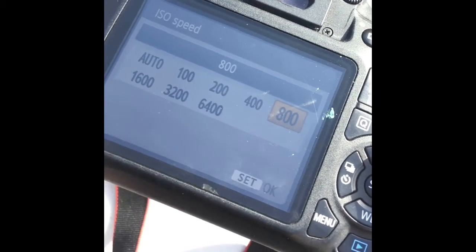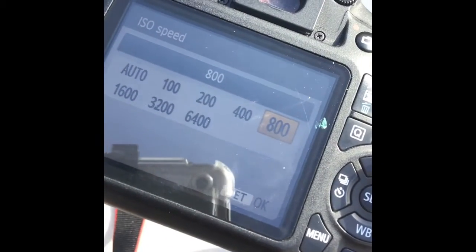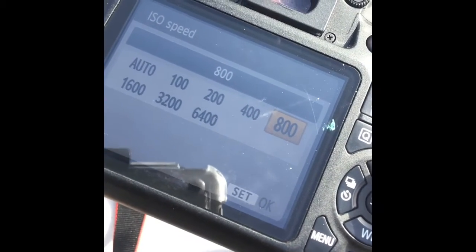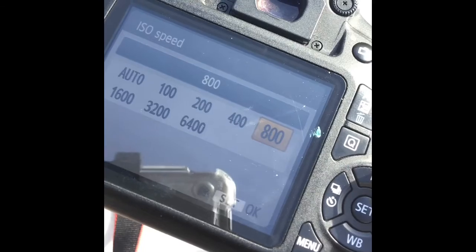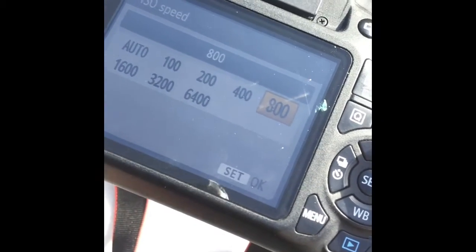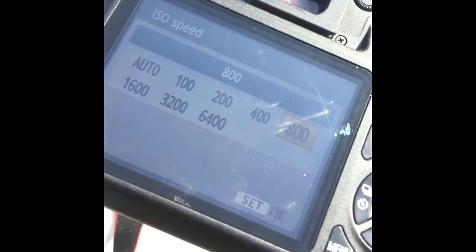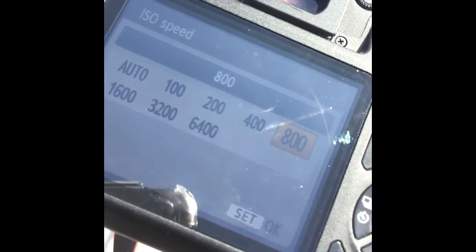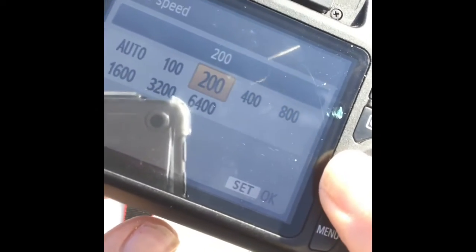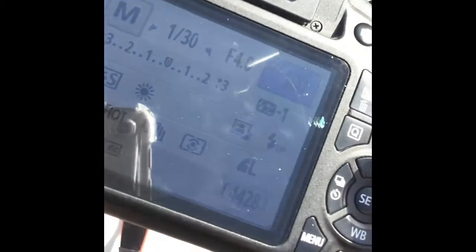Remember, if you are at 100, that means your microchip in your camera is the least sensitive to light — that means it's a bright sunny day. If you're up at the big numbers, it means you're in a dark space and you need your camera to be super sensitive to the light. Because we are outside and it is super sunny, we need to make sure our ISO is set to 100.